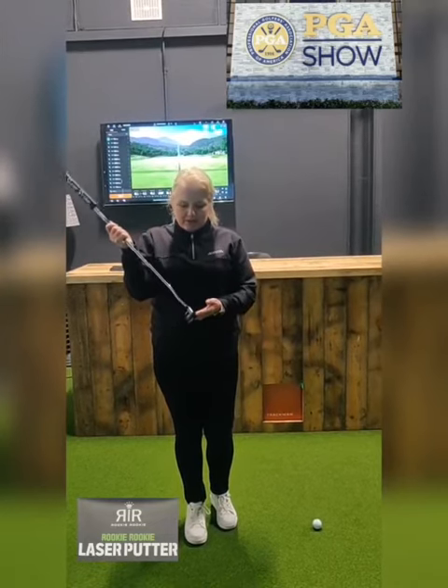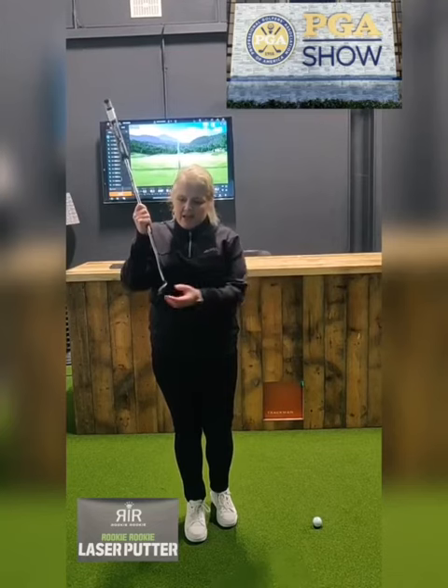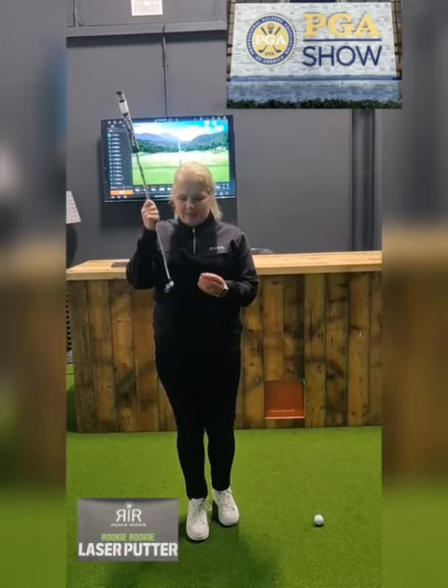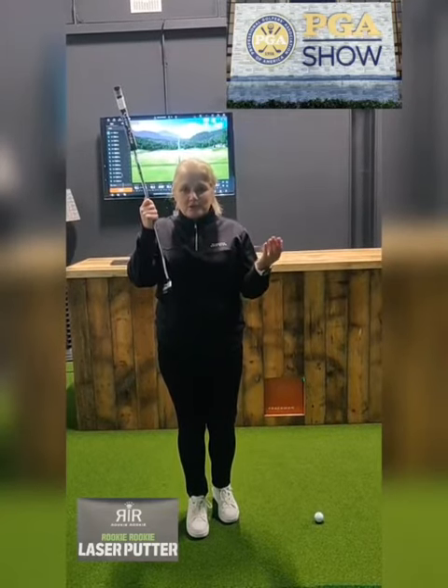Now this is quite different. Over the years people have tried to do this and they've had a laser light coming out of the center of the club face. But when the ball is put in front of the putter, the laser light disappears, so it's of no use.